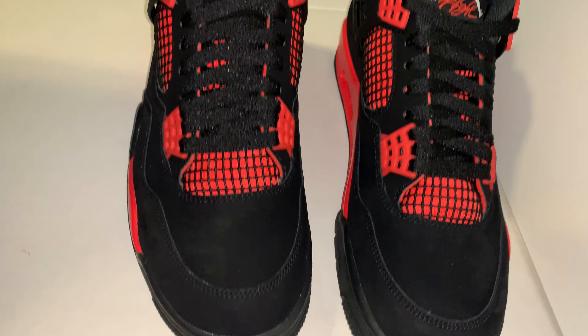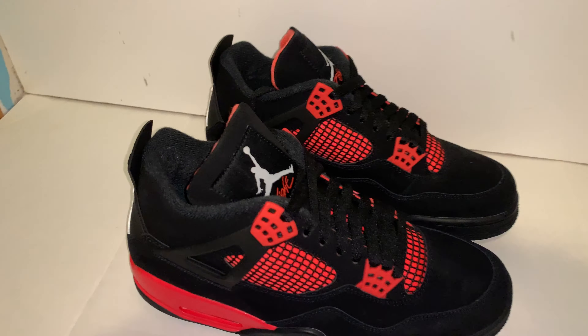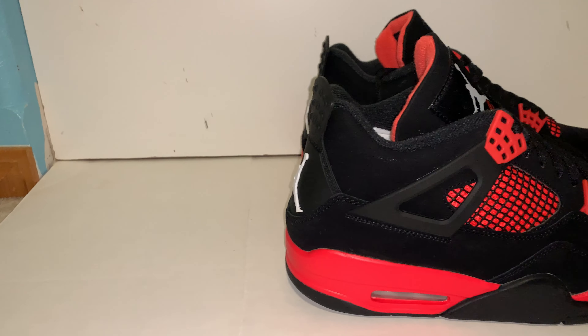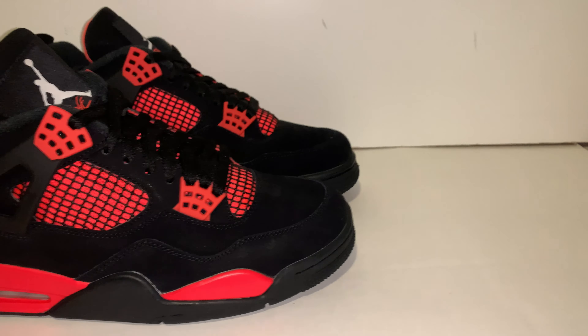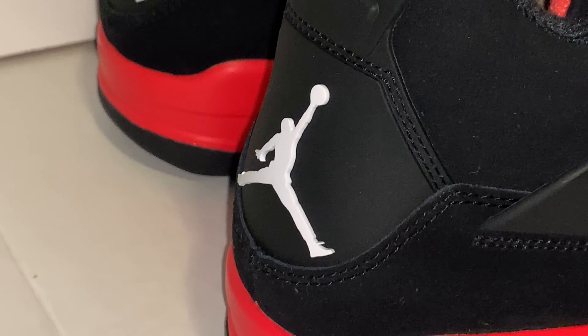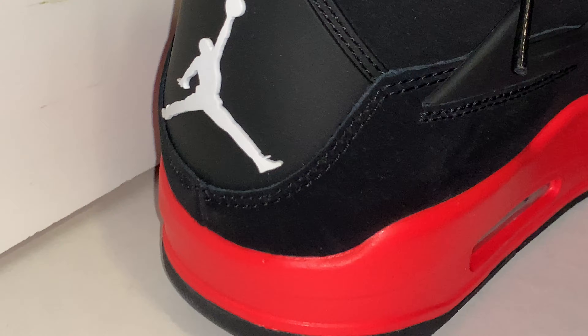This shoe retails for $190 and the resell is looking around $300. So if you hit at retail, it's a pretty good shoe just to wear or to sell. I think these are going to go up in the future because there was a yellow pair and the yellow pair went up, so these will probably go up too.